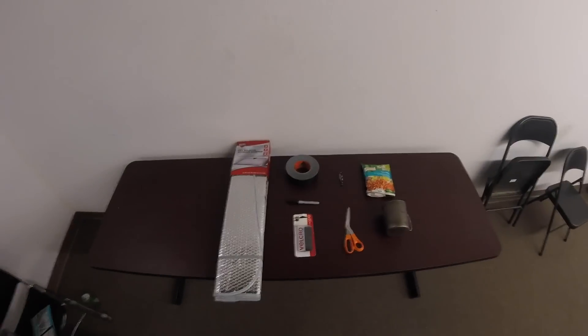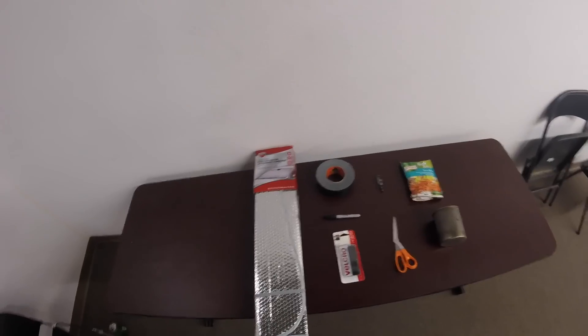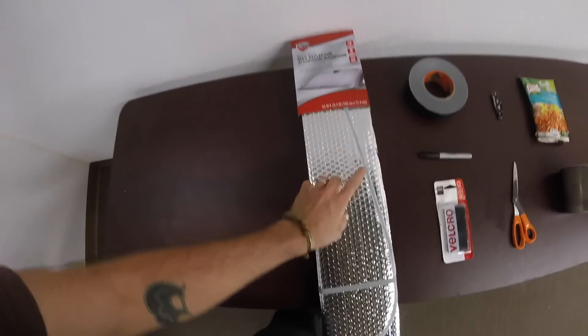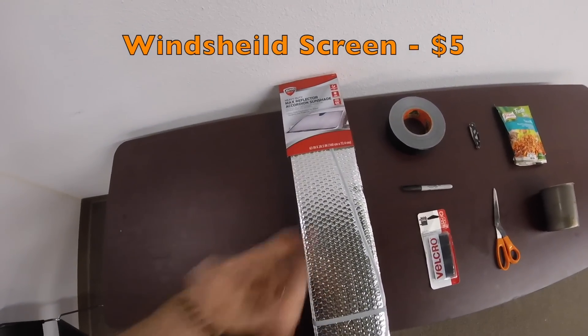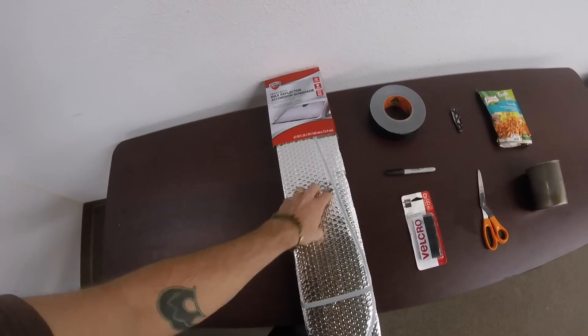Alright guys, this is everything you're going to need to make your koozie and your cook pouch. First off, just a generic accordion sunshade — it's kind of made out of this silvery bubble wrap stuff. I got this at a big box store. You can get it at dollar stores sometimes — Dollar General, Dollar Tree — but anywhere you can find one of these, this is what you're going to need.